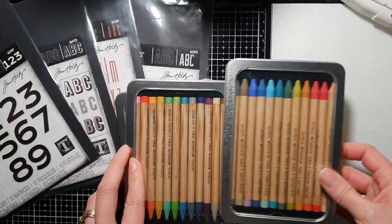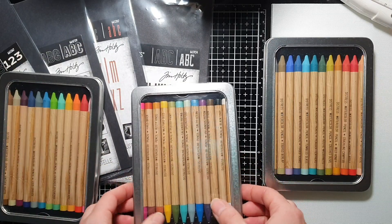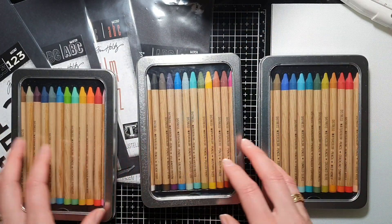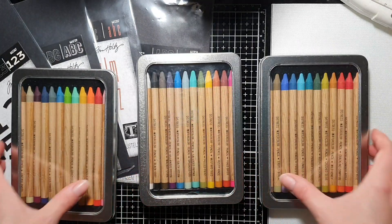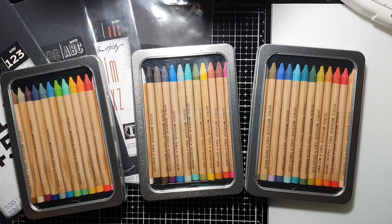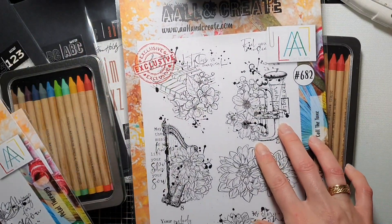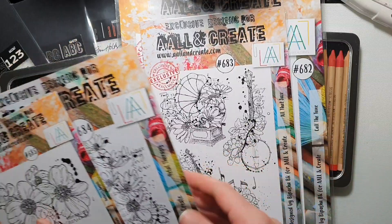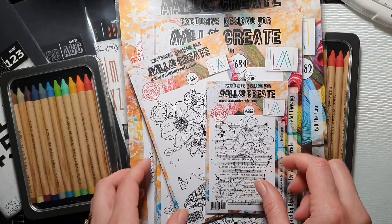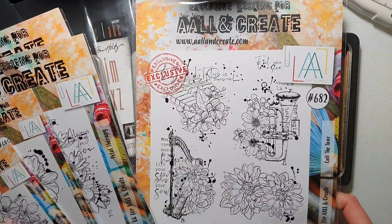My lovely husband got me these pencils — the whole set — so I was absolutely over the moon with that. These are three sets of distress watercolor pencils from Tim Holtz. I'm really looking forward to using those. Also, some Aolen Create stamps — I thought I will really enjoy coloring those with these pencils, so I'm really looking forward to using these ones in art journals.